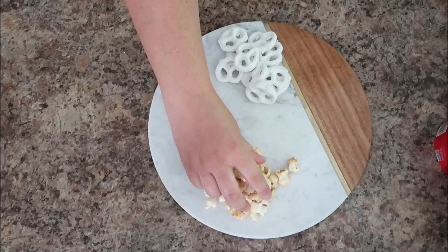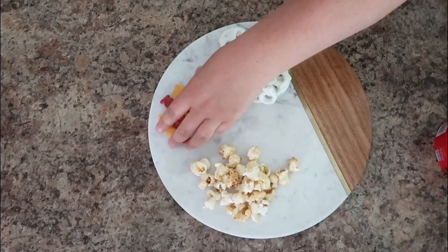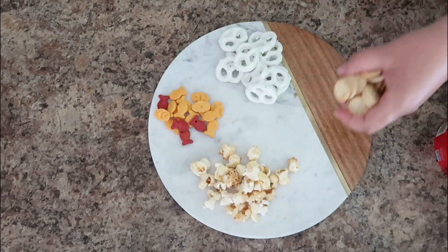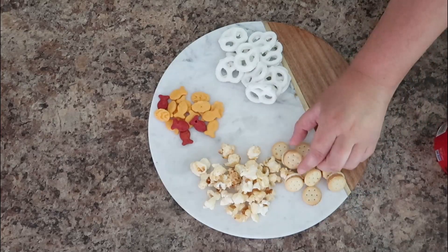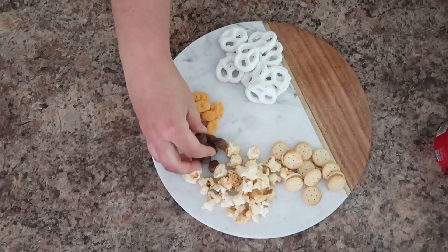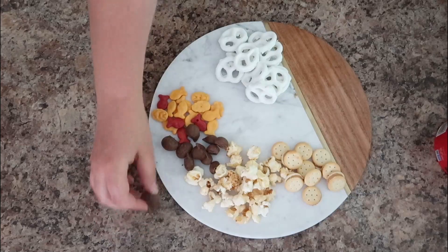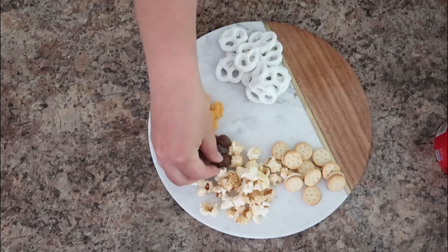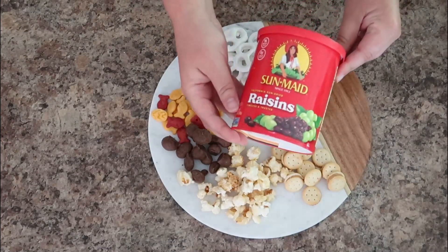I like to add different textures. My kids like to go between the crackers and the popcorn. We also added some goldfish and some peanut butter crackers. We found these really delicious chocolate-covered peanuts — my kids are not huge fans of nuts but obviously they eat these because there's chocolate on them, so I put a handful of those.